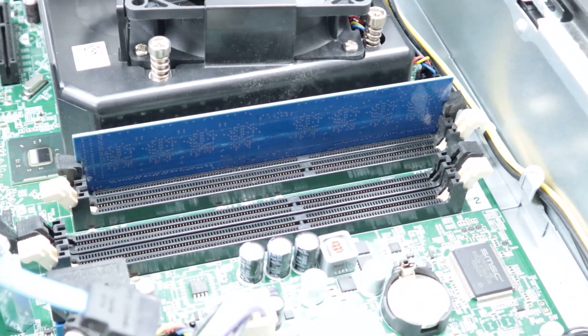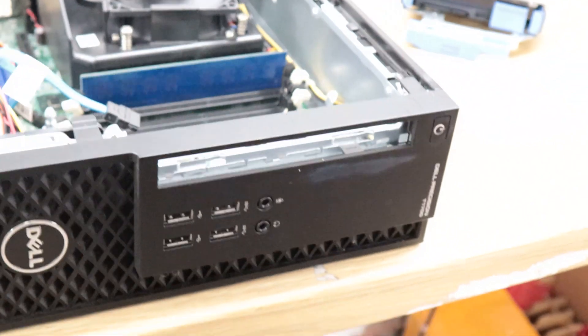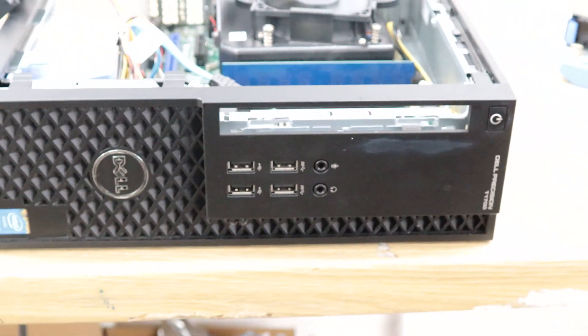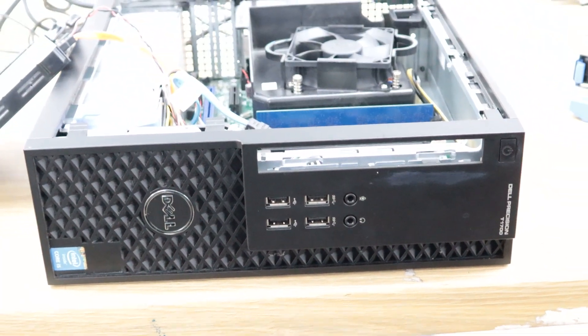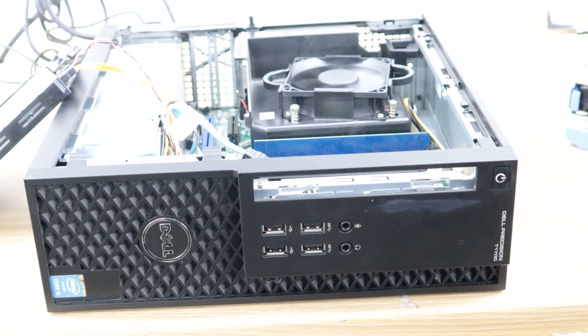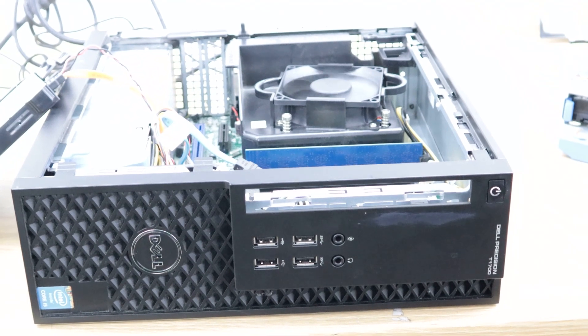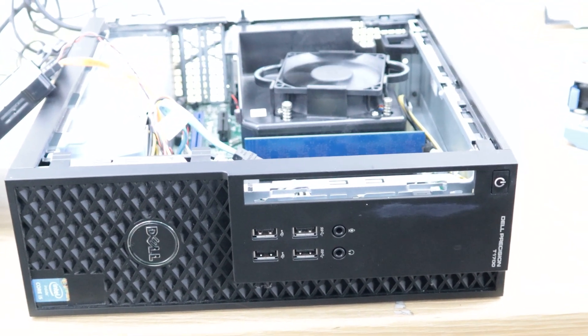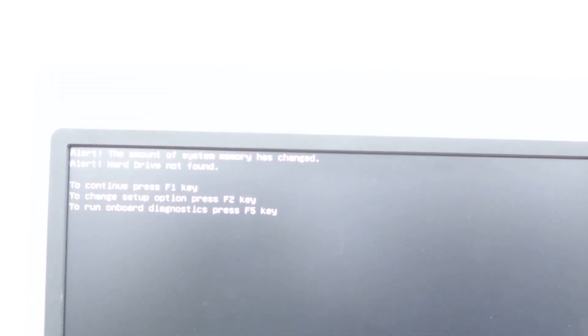Once the memory is properly in its slot, push it down firmly and you can clearly see both clips are closed. Now I'm going to connect the power cable and turn the computer on. You can already see the light has changed from orange to white, and we're going to get some display. On screen it's saying the amount of memory has changed — it has picked up the memory. It's also saying hard drive is not found, of course, because we disconnected the hard drive.